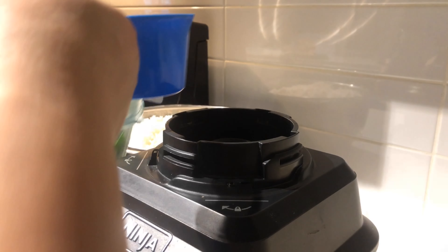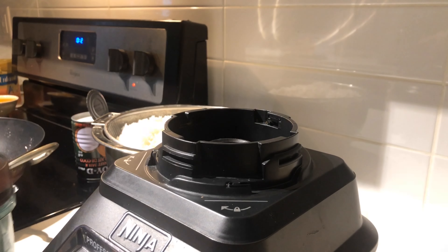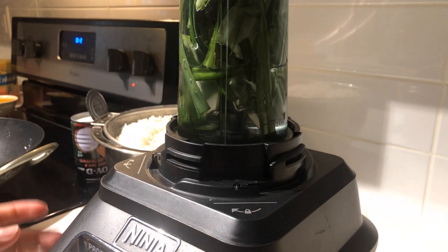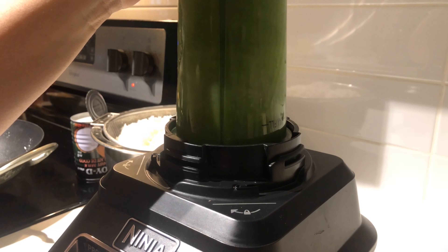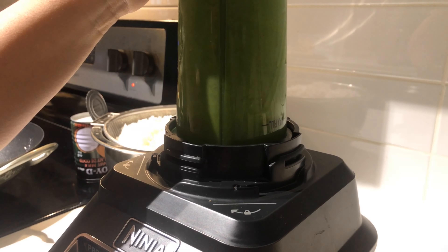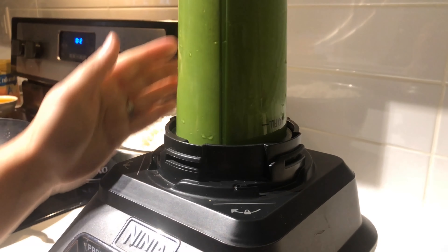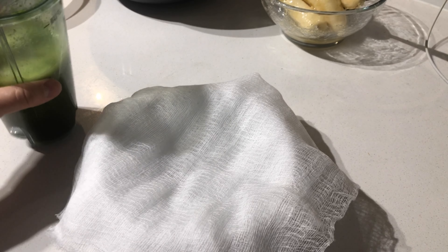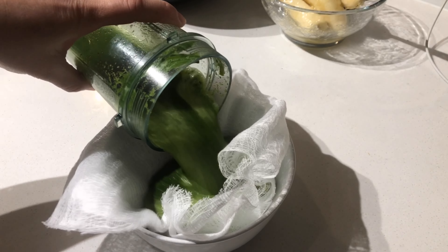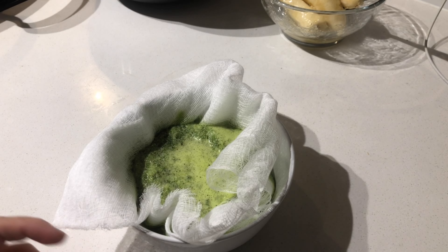To prep the pandan leaves, I have the leaves cleaned up and put in the blender, then add in a cup of water. Once it's all nicely blended, I have a bowl here with a cheesecloth and I'll pour all the mixture in and squeeze all the juice out to get the green liquid.